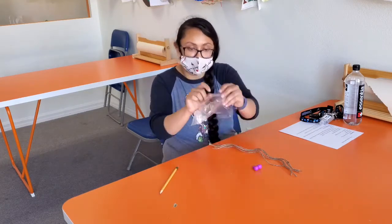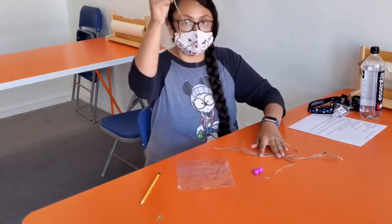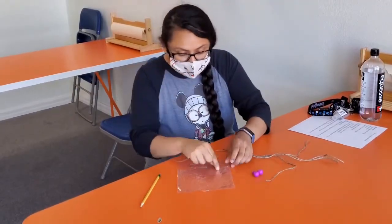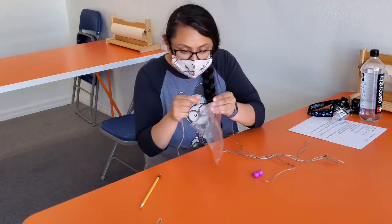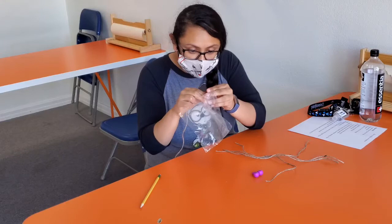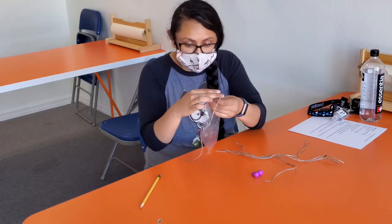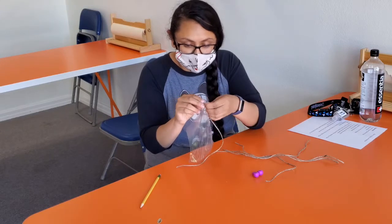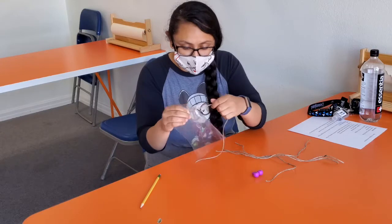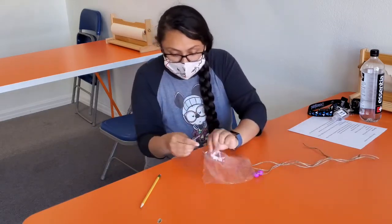I have about five holes for my five pieces of twine. I'm gonna grab my twine and string it through one of my holes and give it a nice little knot. I'm gonna do that a couple more times.